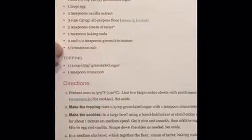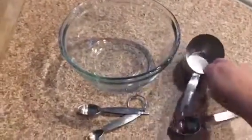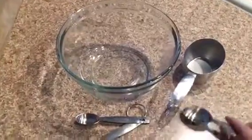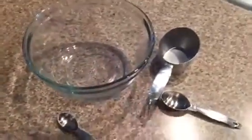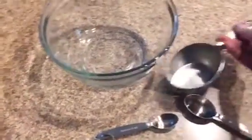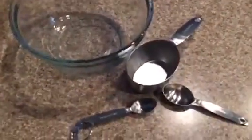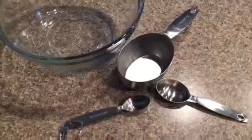I also have all my tools here. These are the most important things when I'm baking. I have a cup, a tablespoon, a teaspoon, and a mixing bowl. I want to make sure I read the ingredients correctly because these are completely different sizes, and if I mess that up I'm going to probably mess up the taste of the cookies.